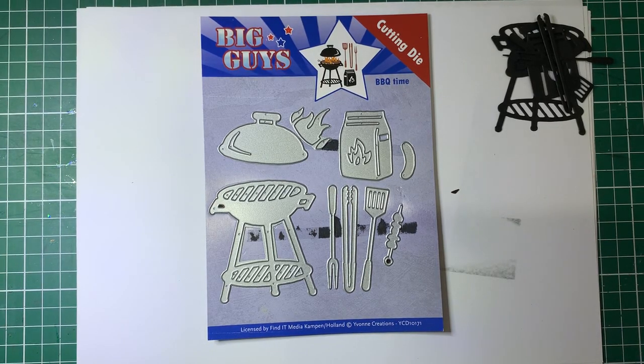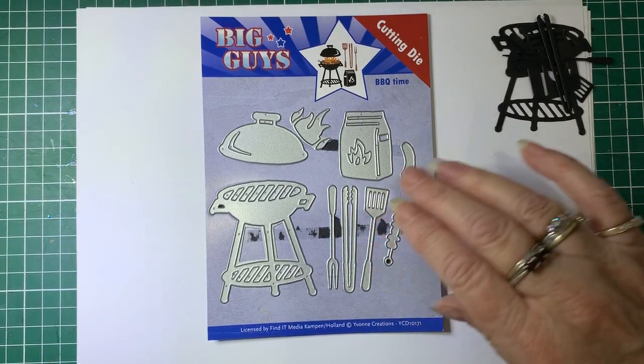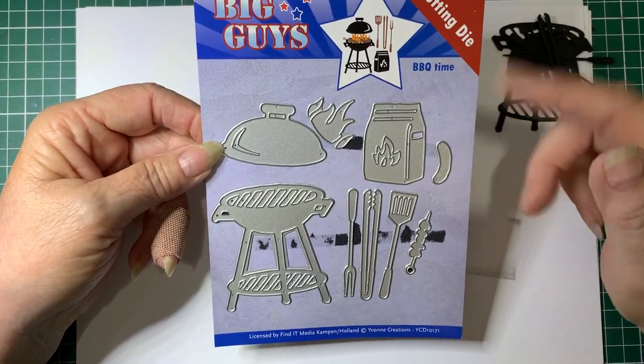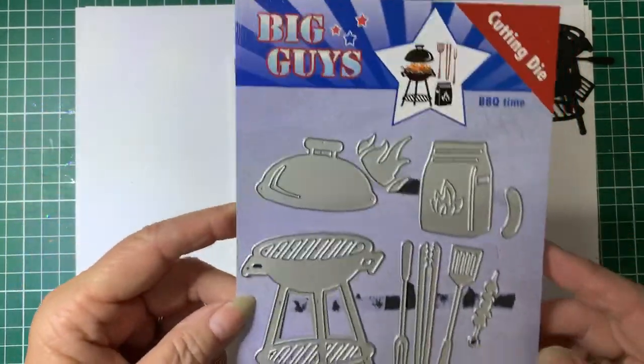Hello, Debbie here, welcome back to Barossa Valley Crafts. Today I'm going to show you how to make a card using some dies I got from Craft Zone, which is in Australia. I'll add a link in the description to Craft Zone if you would like to look at these dies or anything else I sell.